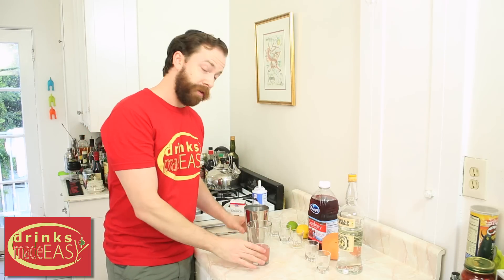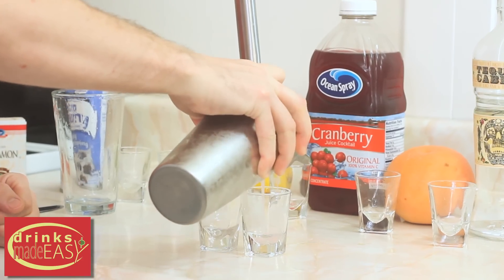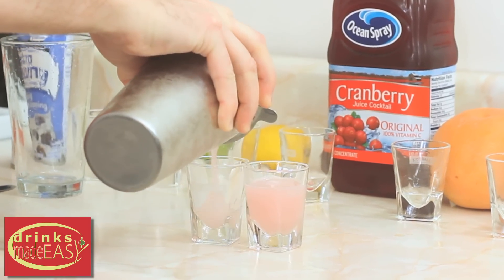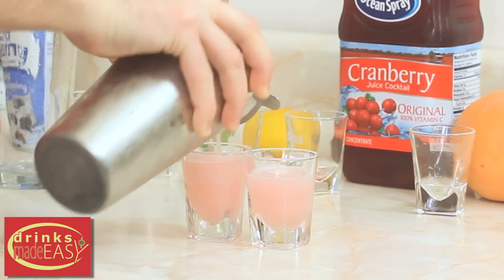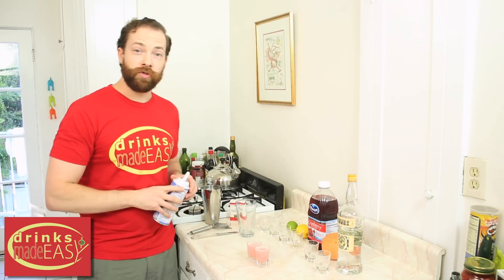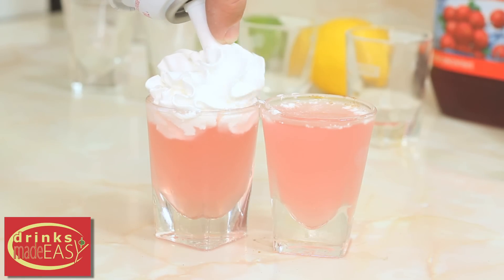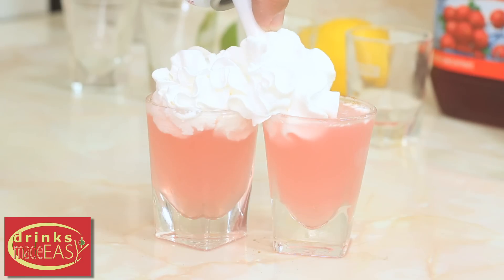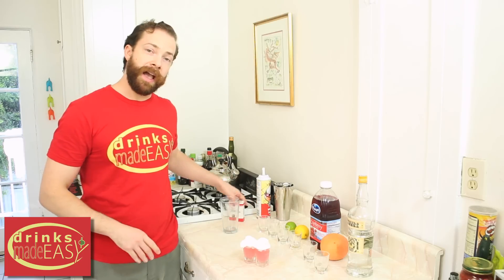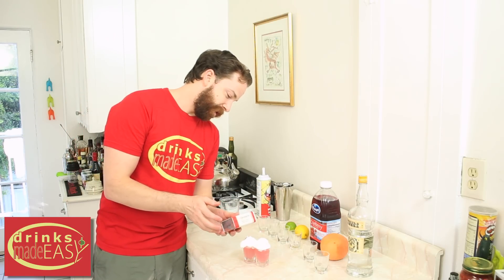Cap this off into a shaker tin full of ice and give it a good shake. This makes two shots, so you'll split it into two shot glasses, leaving enough room to do your own best Trump styling. Don't forget to add a dash of cinnamon for his cinnamon box.